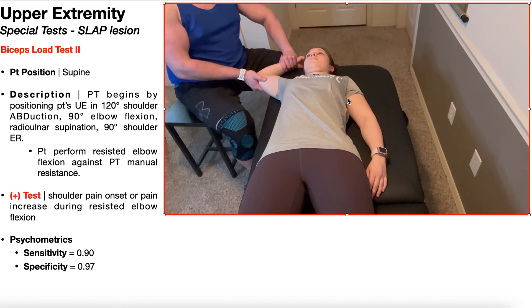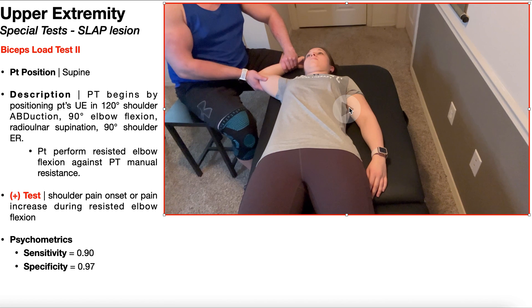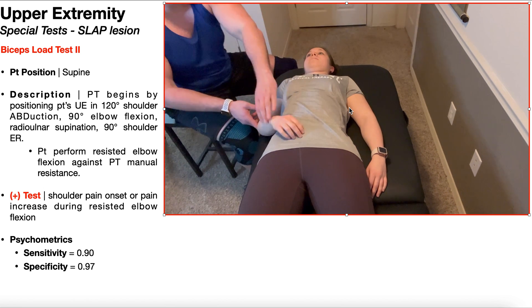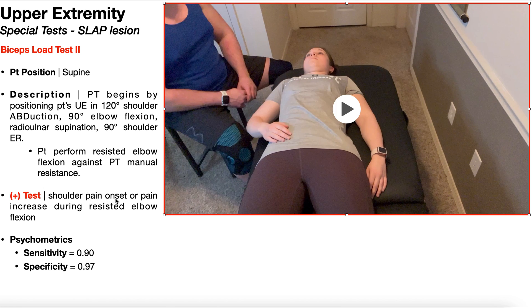Once you get to this point, the patient is going to perform resisted elbow flexion against PT manual resistance. Her shoulder position, humerus, and radial ulnar position all need to stay constant. The only thing that she's going to try to do is flex her elbow using the biceps brachii muscle, and I'm going to resist that. For the biceps load test 2, a positive test is going to be shoulder pain onset or pain increase during the resisted elbow flexion. Either the pain comes on, or if it's already present, it increases — and if you have a positive test, that's indicative of a SLAP lesion.